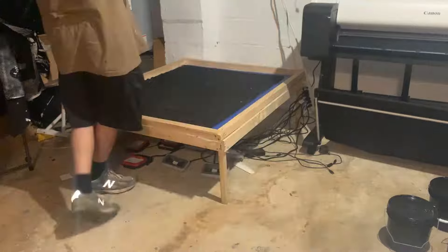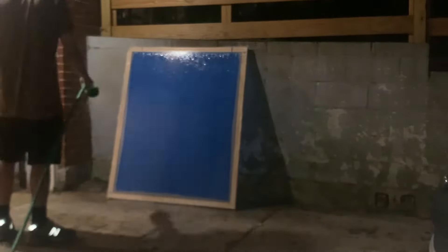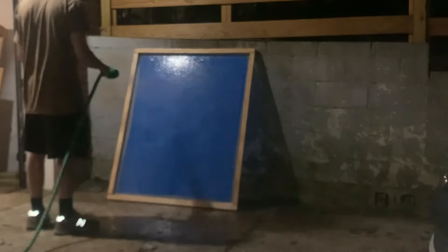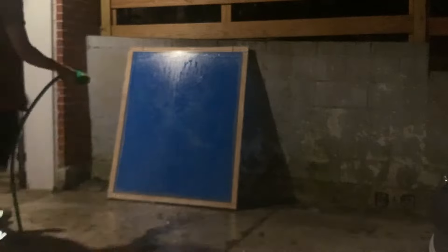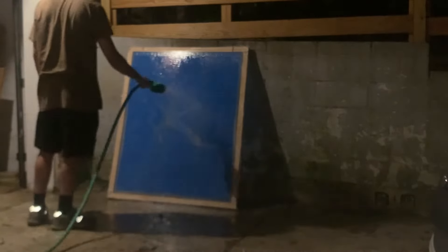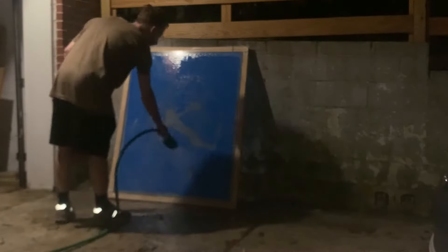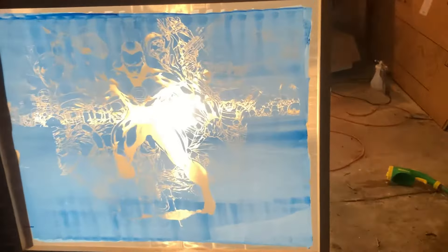When it's done exposing, I take off all the weight and the mats and go take it to wash it out. I wash out both sides of the screen thoroughly, and if there's any spots that are a little tough to get out I use the soft side of the sponge and gently rub it. If you wash out the screen and there are places where the transparency overlap washes out, you need to expose longer. If you can't get anything to wash out, it's either overexposed or the transparency isn't making good contact with the screen. But after washing it out, if you got a good exposure it'll look clean — you can't even tell where the transparencies were pieced together.